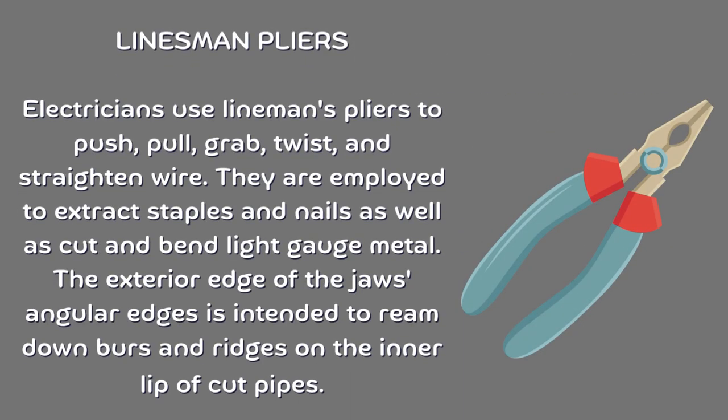Linesman pliers. Electricians use linesman's pliers to push, pull, grab, twist, and straighten wire. They are employed to extract staples and nails as well as cut and bend light gauge metal. The exterior edge of the jaw's angular edges is intended to ream down burrs and ridges on the inner lip of cut pipes.